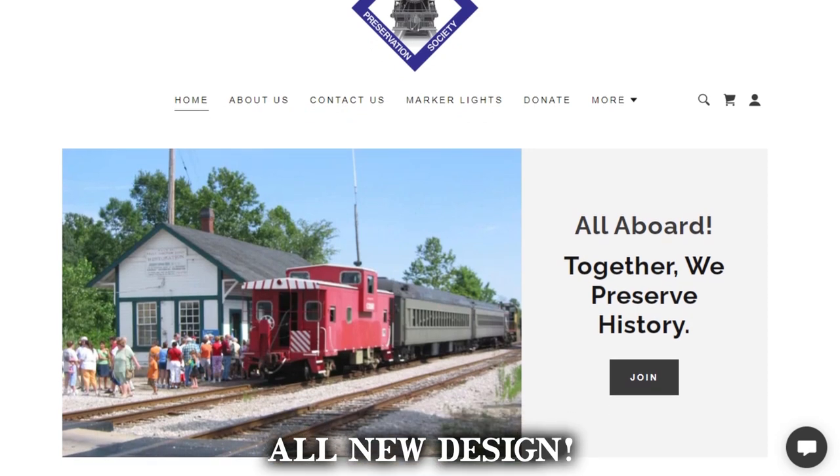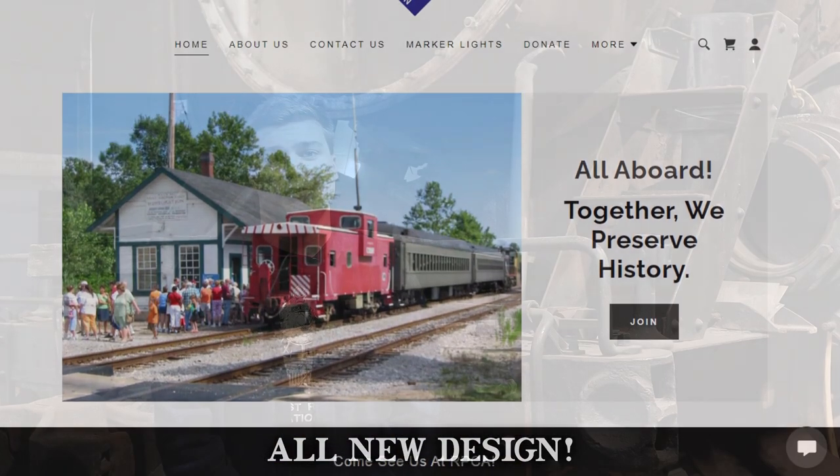That concludes our October 2021 update for the restoration of Grand Trunk Western number 4070. I'm Sebastian Marconi, and thank you for watching. Please take a look at our social media pages, and especially check out our new website that was recently launched. Thanks again, and stay tuned.